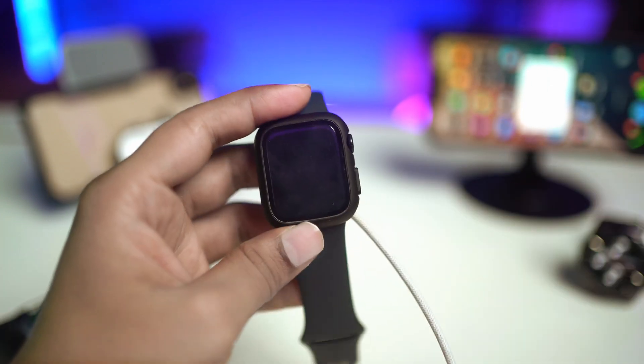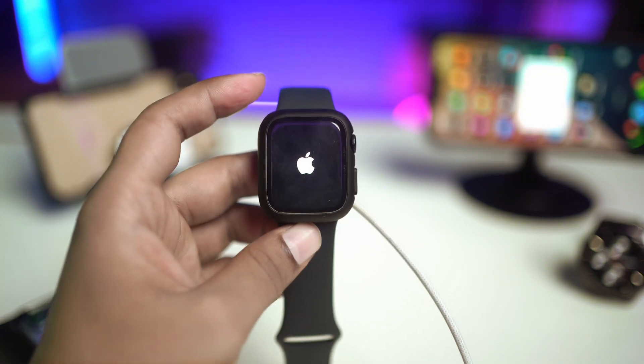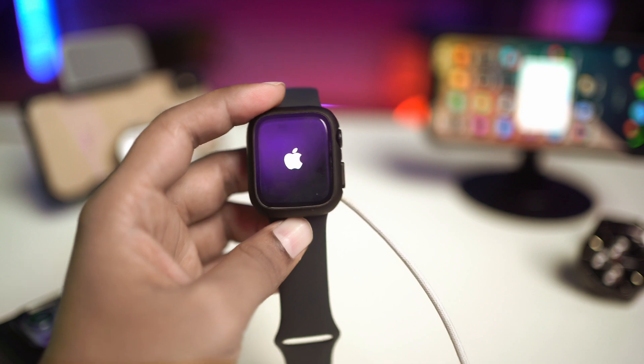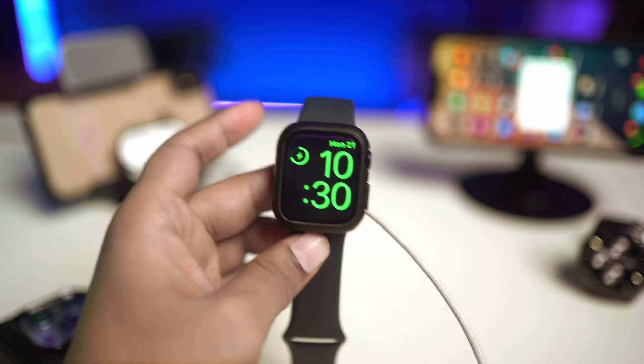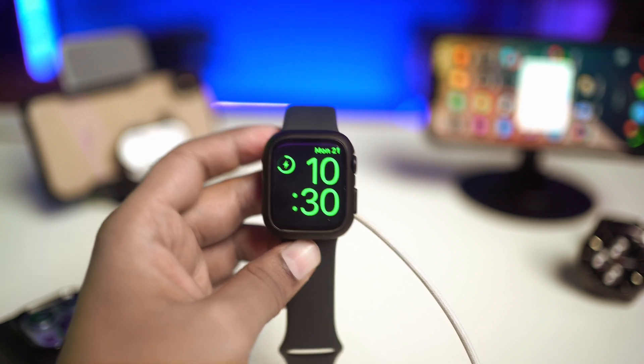This is exactly what you've got to do to solve the problem, especially if you have no hardware problems with your Apple Watch. But if you find your Apple Watch actually has hardware problems, in that case you want to take it to Apple Care and hopefully they'll take care of it. If you guys have any questions, feel free to let me know in the comment section — see you all around.